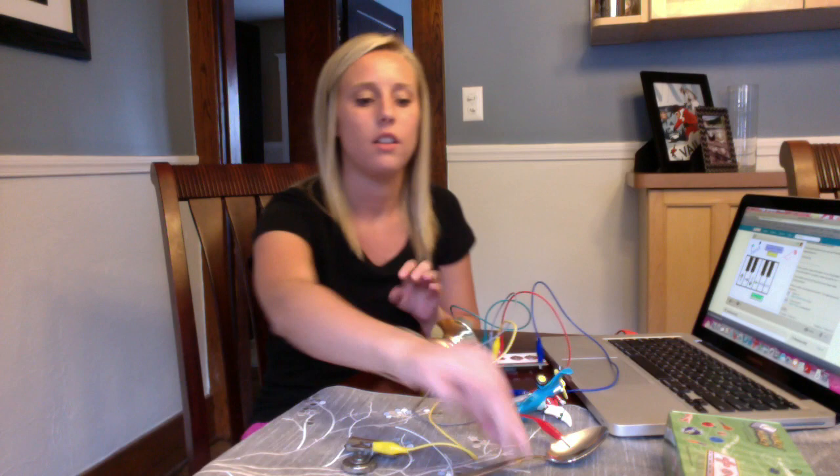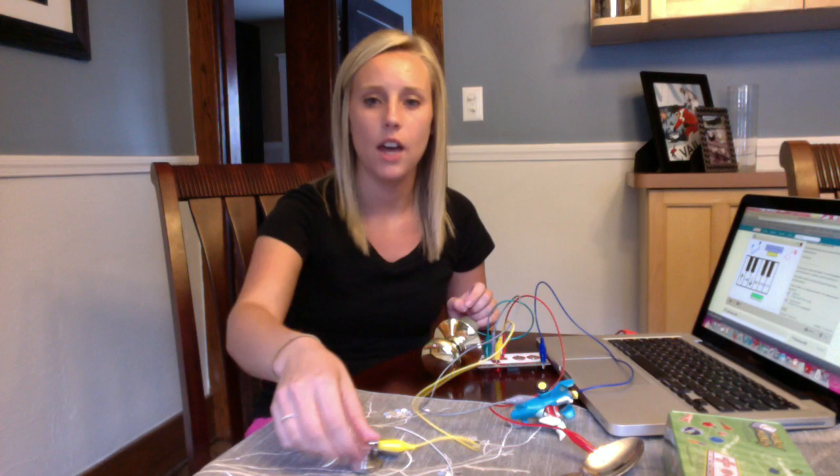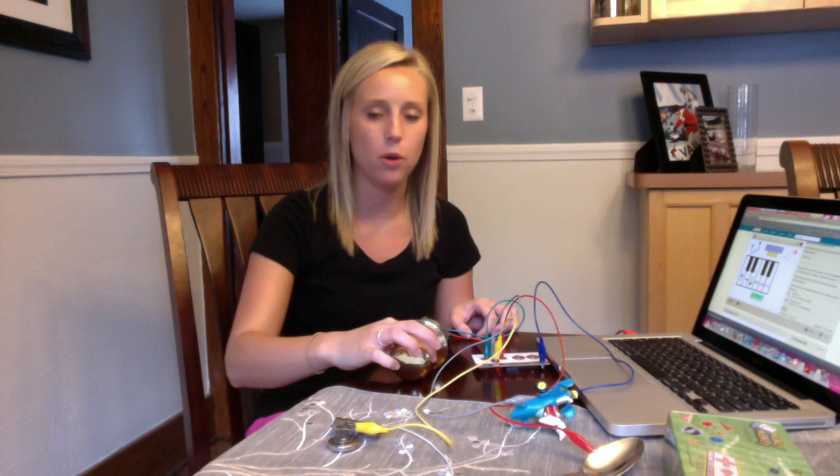So the first thing I chose was the doorknob, the spoon was the second item, an airplane, and then a little clip. All four items that I chose had some type of metal component to them to help with the conducting once it was connected to the keyboard.